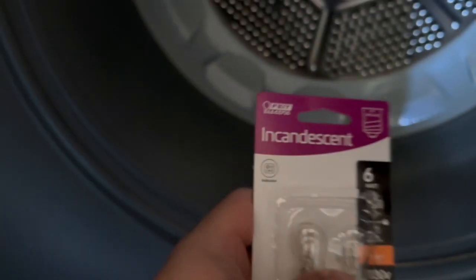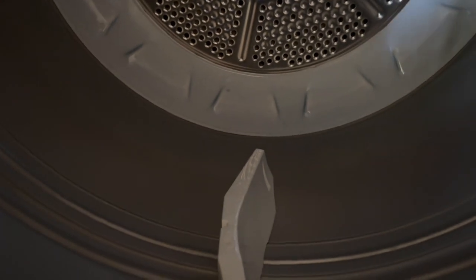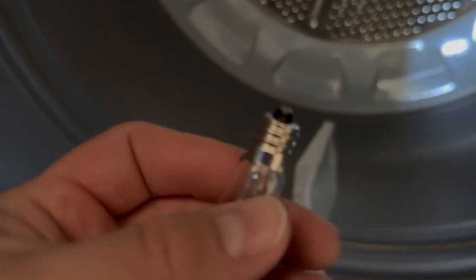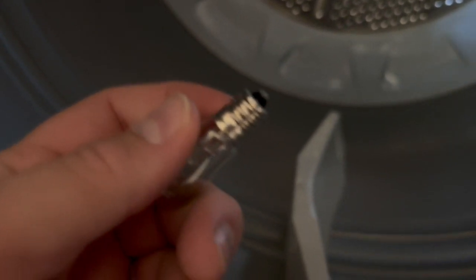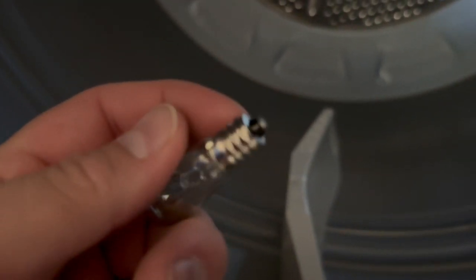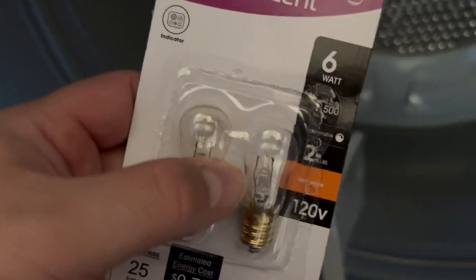I just got some new bulbs from Home Depot. This is actually a 10-watt bulb that is in the dryer — you can look on the bulb itself, it tells you the numbers. The thread type is an E12, so this is an E12 thread type, 10-watt bulb. Home Depot was out of the 10-watts so they only had 6-watts, so I went ahead and grabbed a 6-watt.